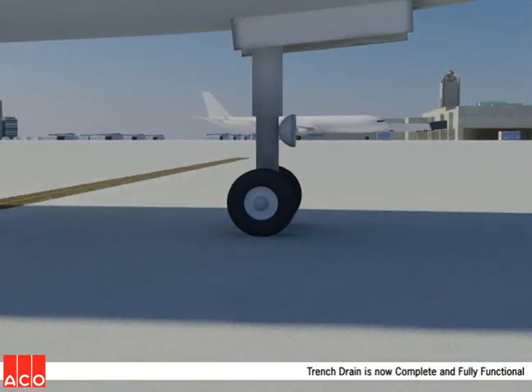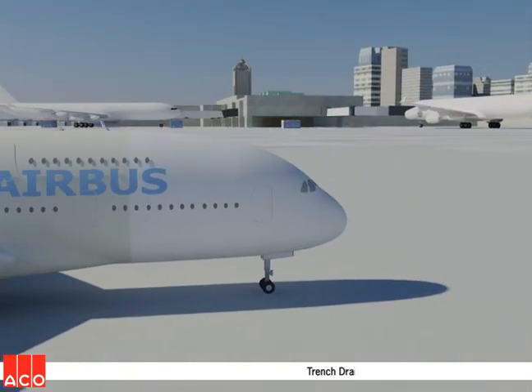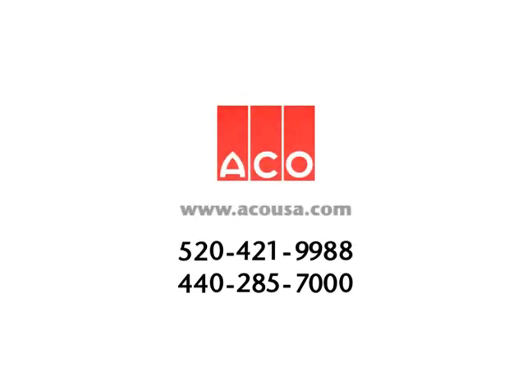For additional information on this or any of the many other innovative products from ACCO, contact our offices at 440-285-7000 or 520-421-9988, or see us on the web at www.accousa.com.